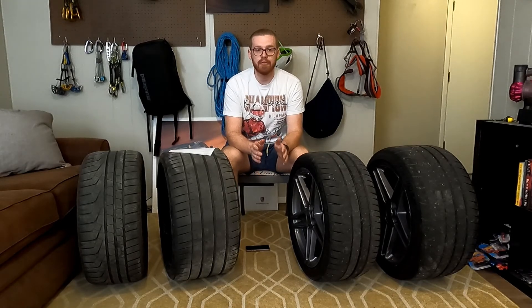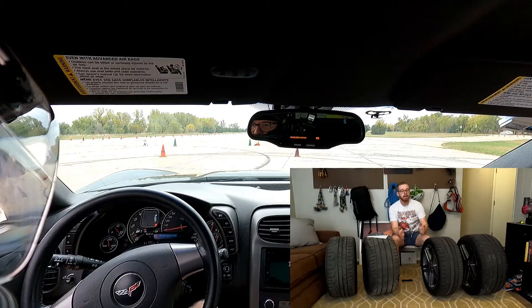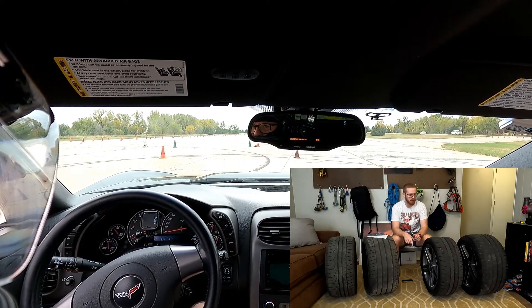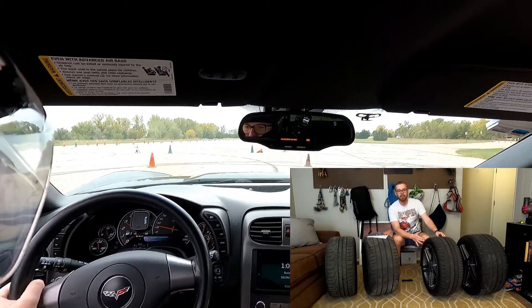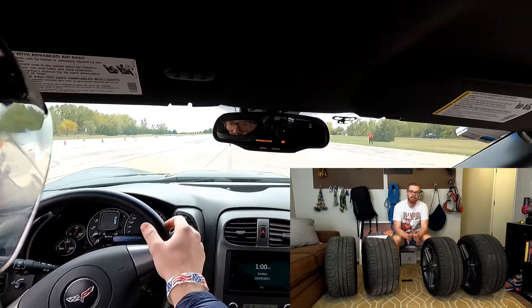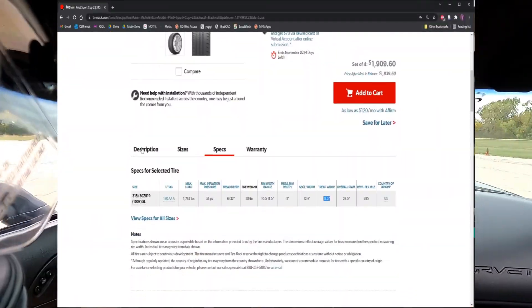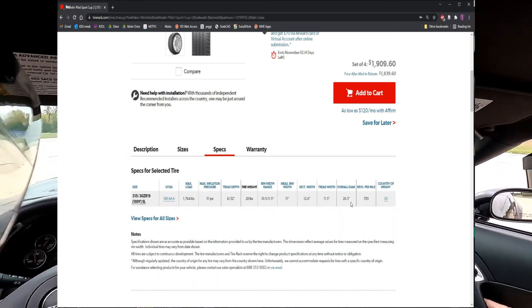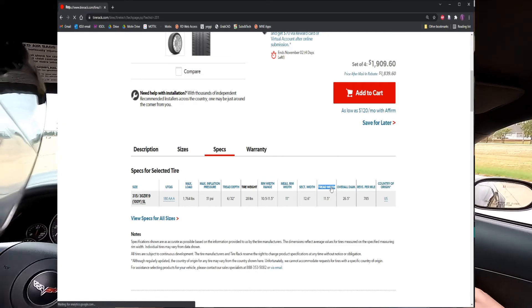Because section width is non-standardized and tread width is measured, there's a great resource for figuring out tread width on any given tire — TireRack.com. TireRack measures tread width using a ruler with a 30-degree angle and measures the actual width of the tread going across. They have standardized this amongst the tires they sell, and you can see online for every given tire the tread width across both OE and non-OE configurations. This is the important thing to look for.